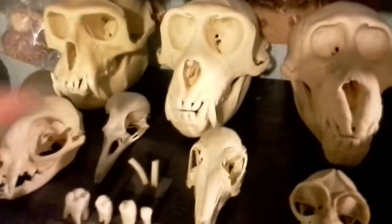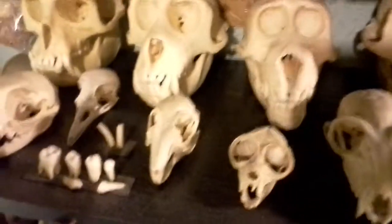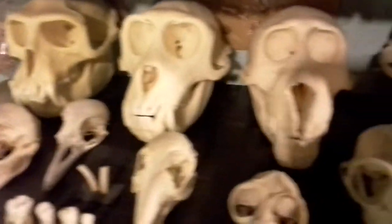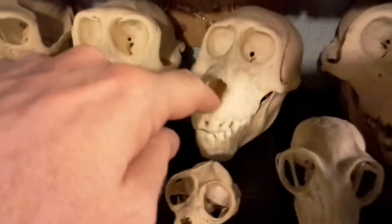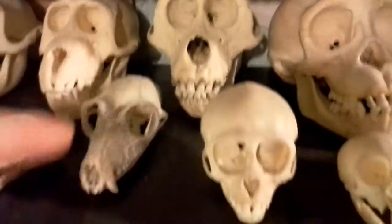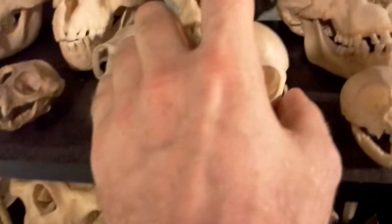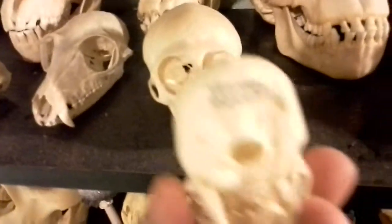Anyway, where were we? This one is real, as are all these. This one is a rhesus macaque. That one is a baby baboon. That's a barbary ape. This is a vervet monkey. This one is a squirrel monkey.